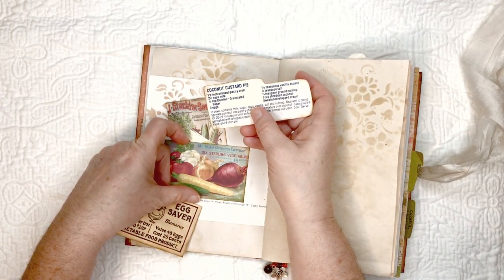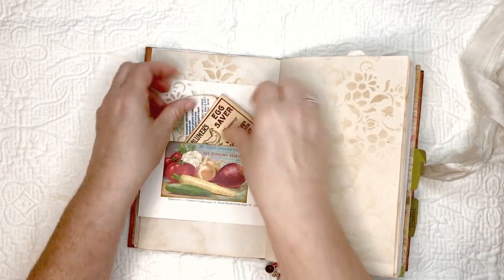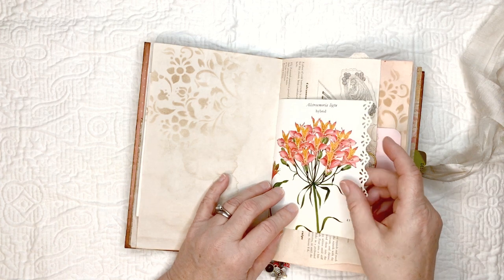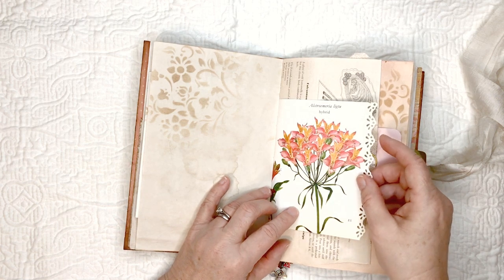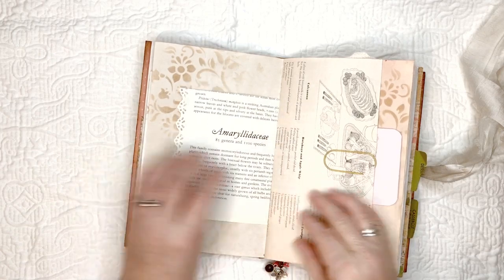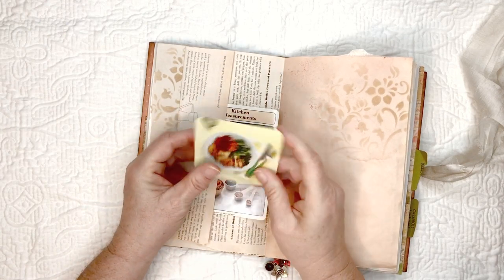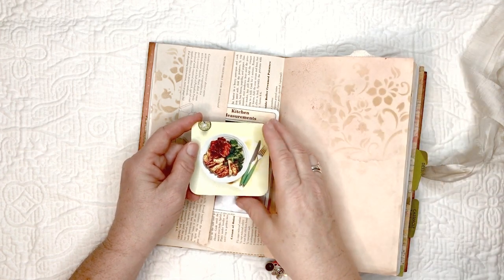This is from a book called Flowers of the World by Francis Perry and Leslie Greenwood. This is also part of a recipe book. Here I made a paperclip out of an ad from one of those meal kit delivery services where they give you all the ingredients.